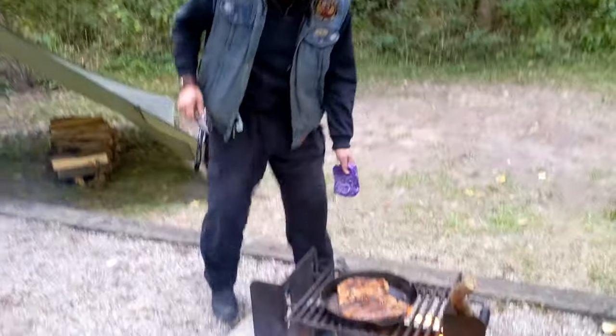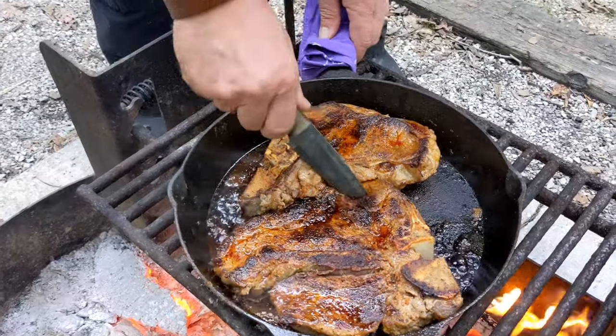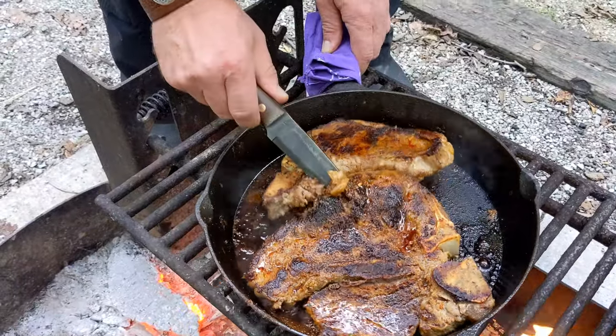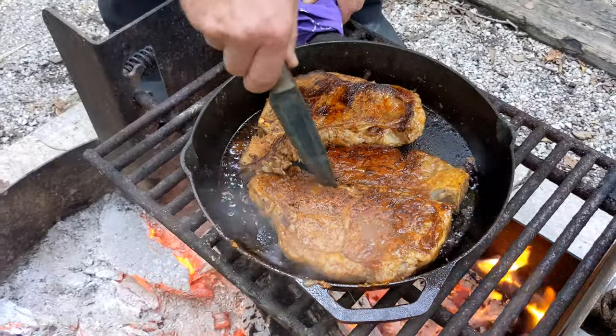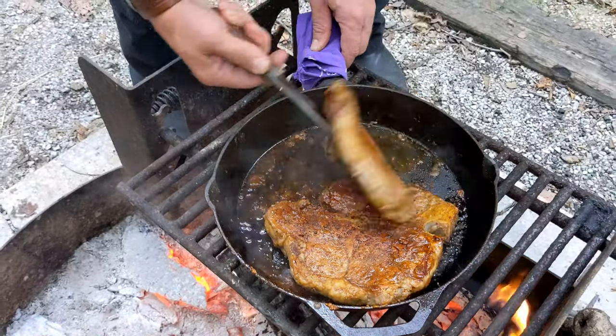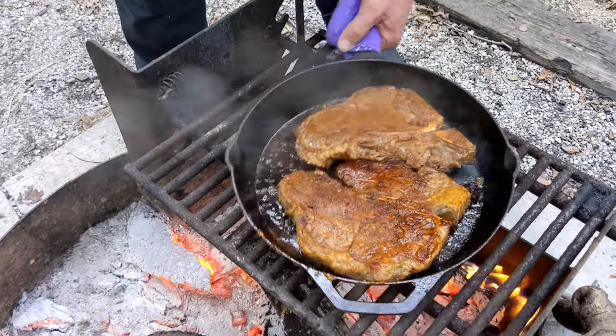Okay, the steaks look like they're done. Yeah, a little bit of blood — let's give them another flip and see what the other side looks like. That looks perfect, man. Which one am I getting? Oh, you're getting the big boy — alright, I'll take it.